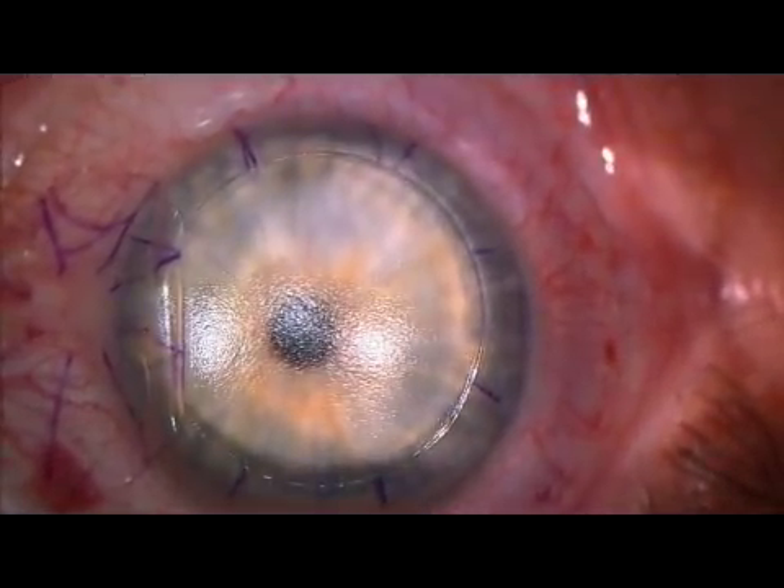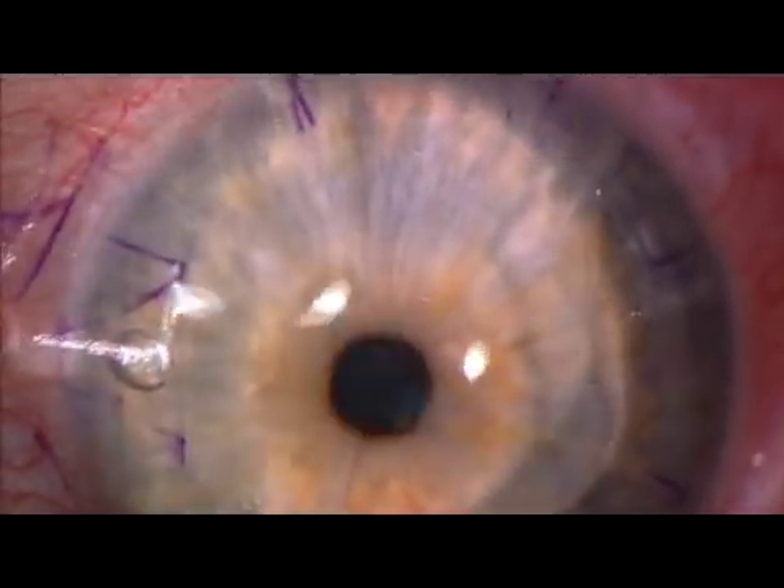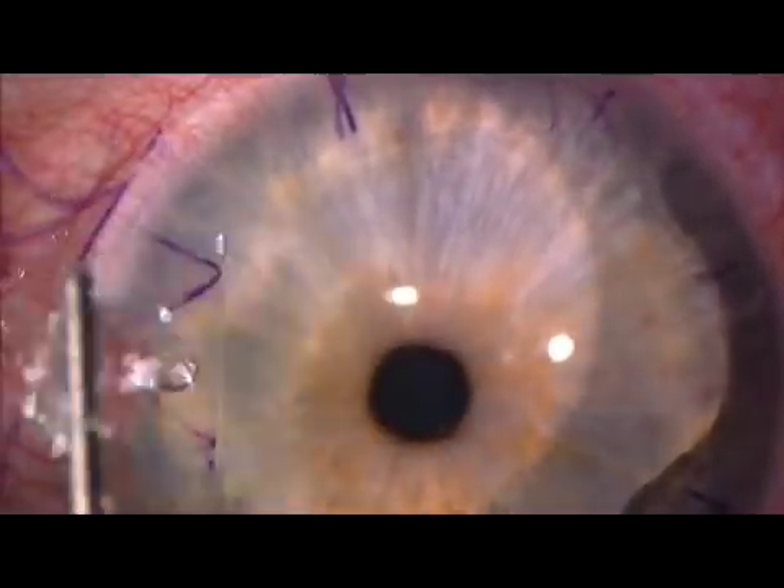The bed is always dry and thus this drying step was not necessary. Higher magnification shows the even texture of the exposed stromal bed. Laser is applied and the flap rehydrated and put back into position.